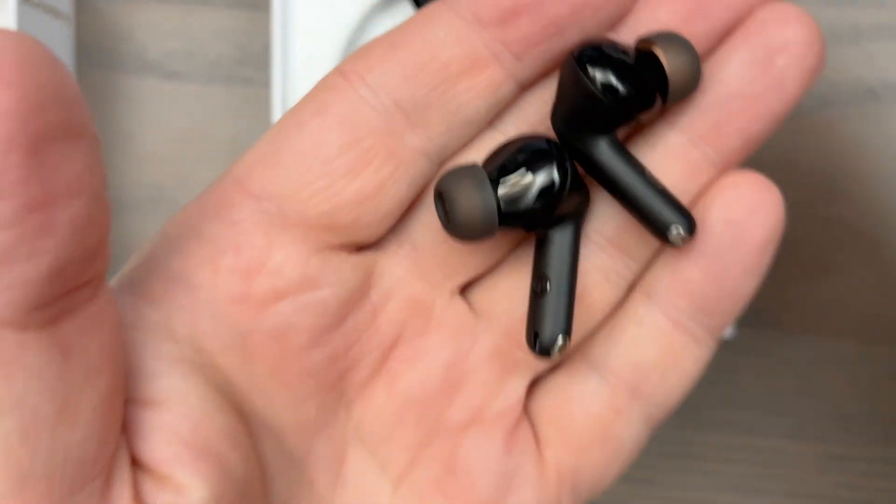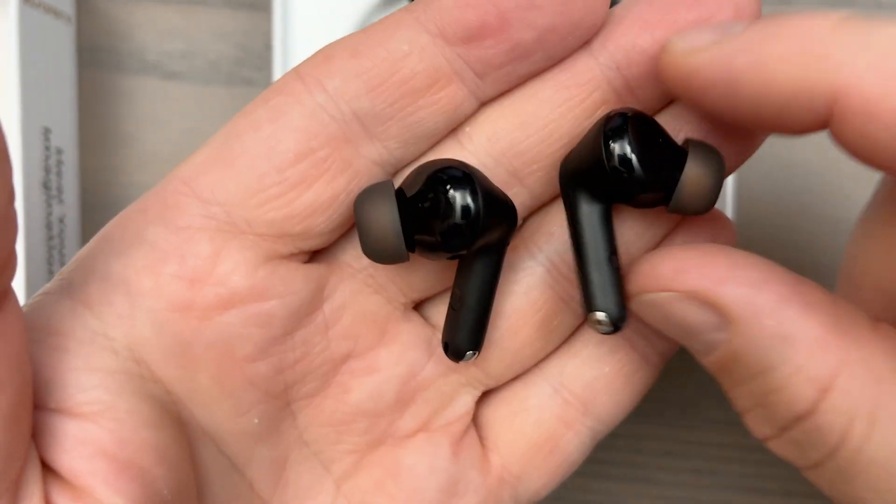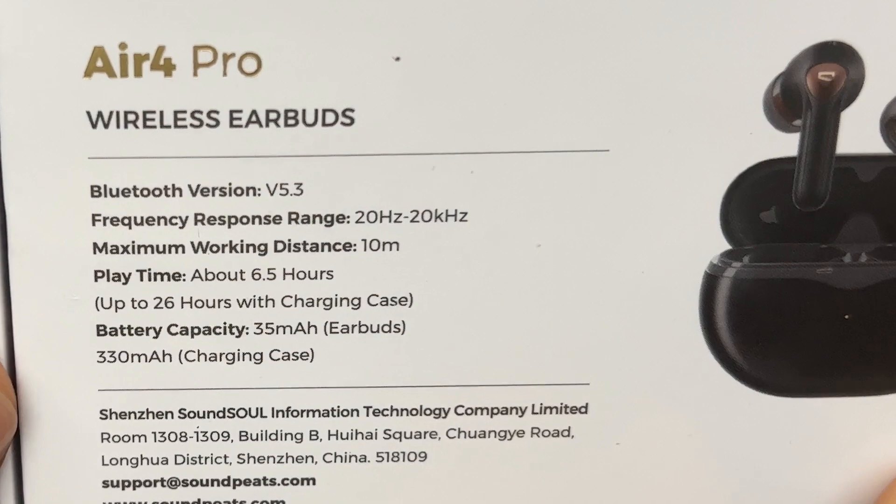Someone in an Amazon review wrote that for the money these are stupid good, meaning the amount of features they come with and the new technology that Soundpeats included in this little package is absolutely amazing and mind-blowing. Soundpeats Panda and myself are here today to tell you all about it, so stick around because you want to hear all those details.